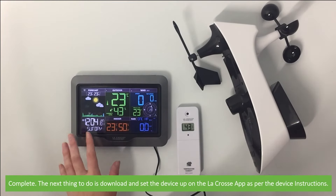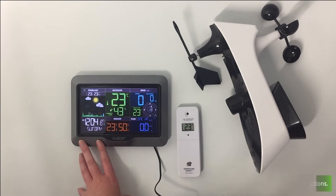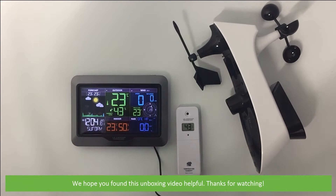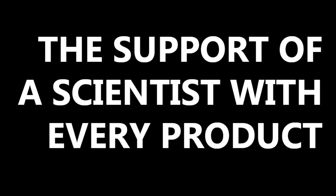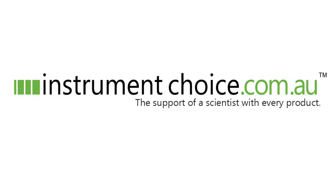The next thing you can do is set up the device on the LaCrosse View app as per the device instructions. We hope that you found this video helpful. Thanks for watching — we'll see you next time.